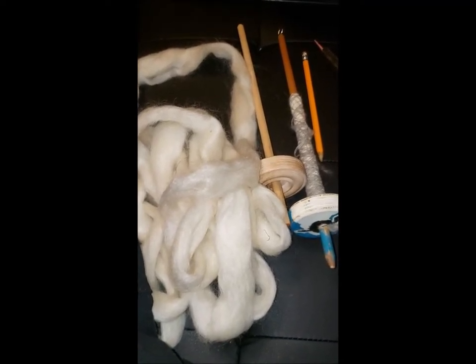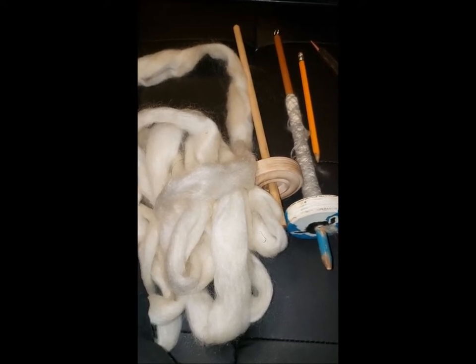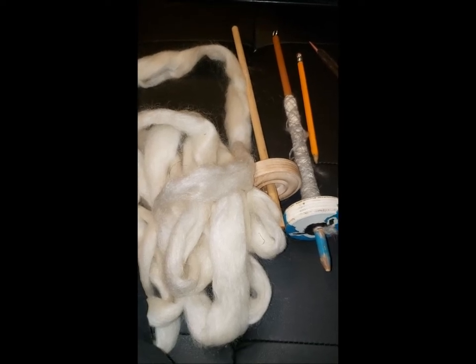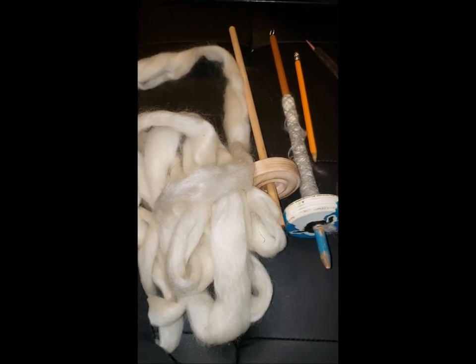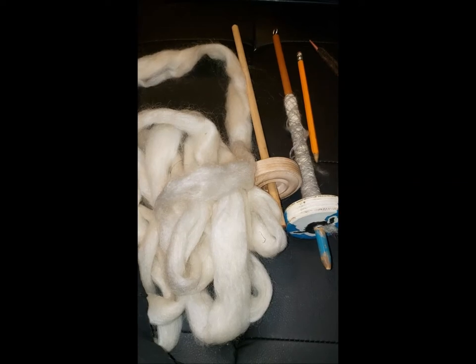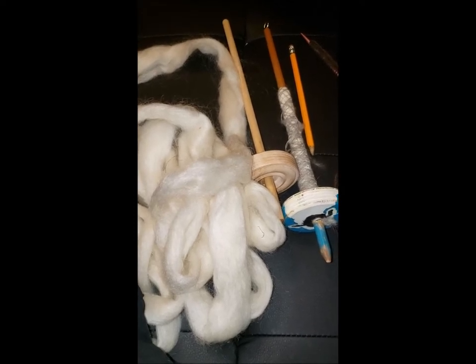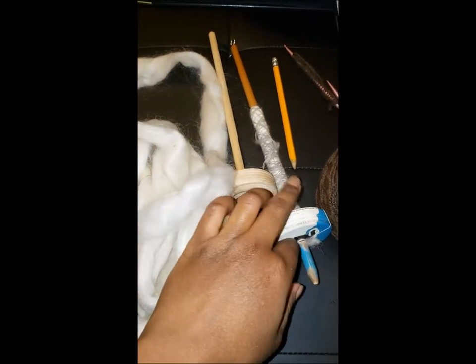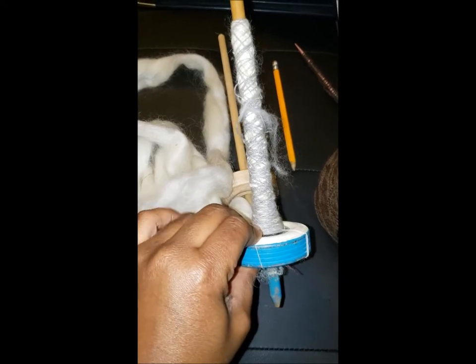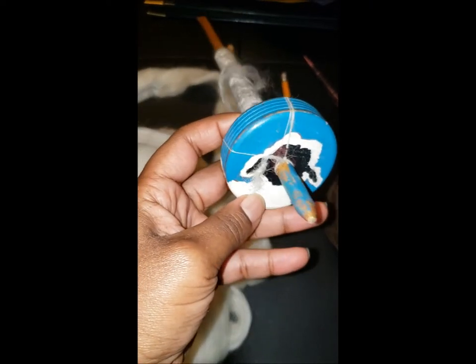A lot of times you hear that you should start your beginning spinning with spindles. So of course I have some spindles here — these are basic spindles. I have a couple different types of spindles. Primarily my work is on the wheel; I don't have a really large collection of spindles, but I do have some. Of all the spindles that I have, this simple spindle right here is the one that I spin with the most. I just put this spindle together, painted it, and it's been through quite a bit with me.